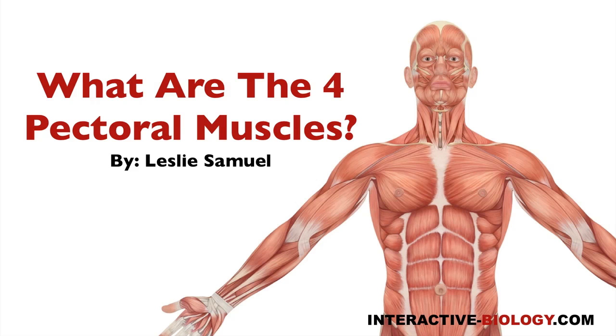Hello and welcome to another episode of Interactive Biology TV, where we're making biology fun. My name is Leslie Samuel, and in this video I'm going to be answering one simple question: what are the four pectoral muscles? So let's get right into it.